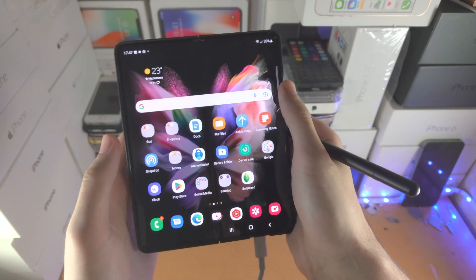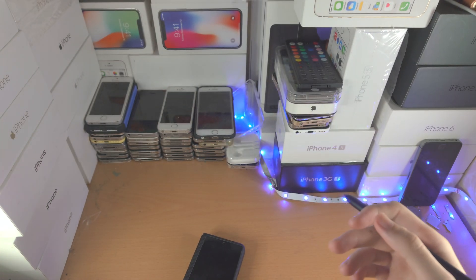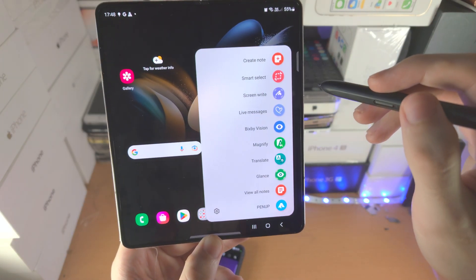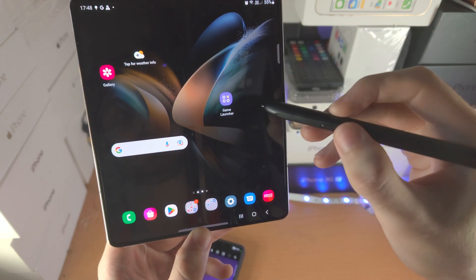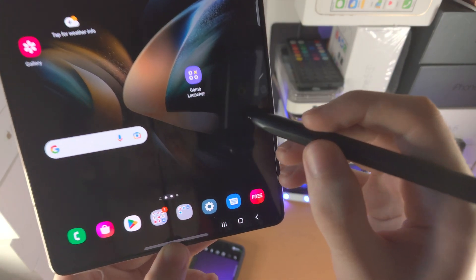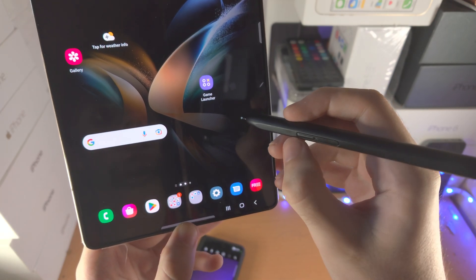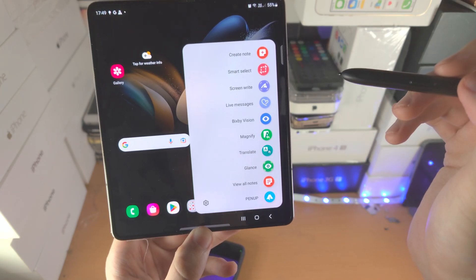That's the air actions out of the way. I'm using my Z Fold 3 here but I would like to switch to my Z Fold 4. You can see this pen icon — we've been tapping on it. But did you know there is an alternative way to access this menu? Bring the S Pen Pro Edition close enough to the screen so you see that little dot, and once it's close enough, just double click the pen button and it will bring up this menu.